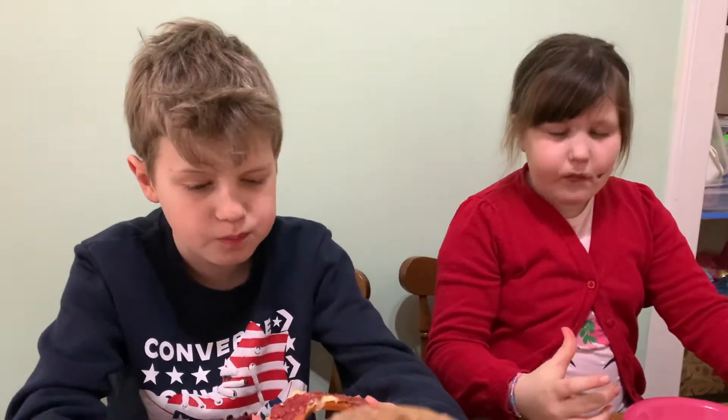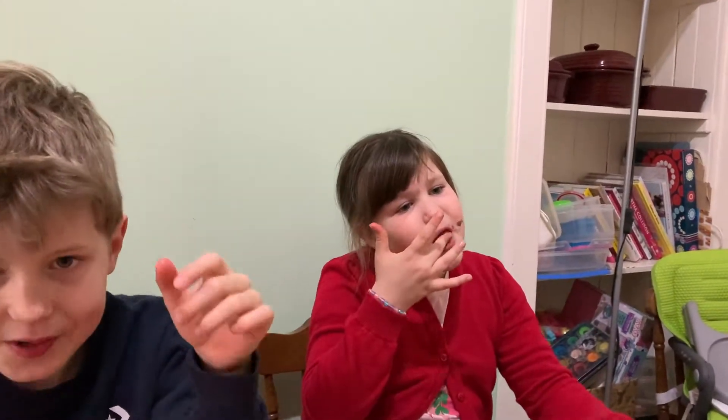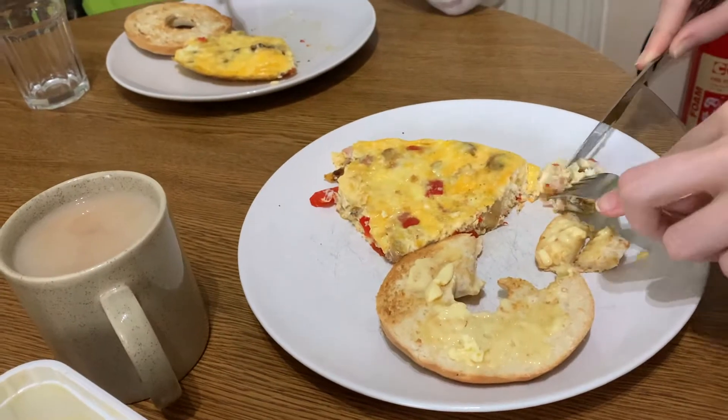So far this morning, what have we done? We're going for a walk. We're eating bagels. Does that bagel, perchance, have chocolate spread on it? Yes. And what do we have? We have omelettes and bagels.